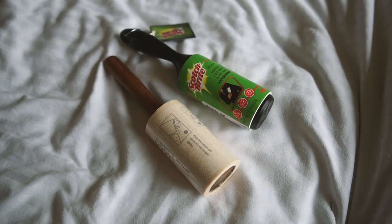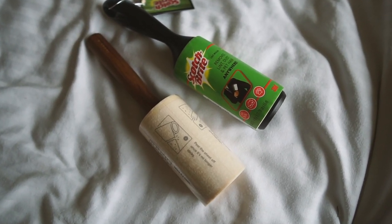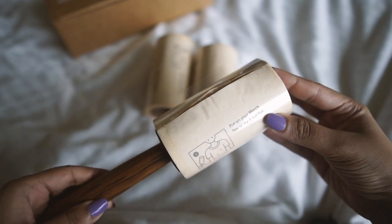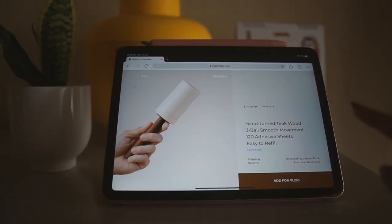For years, I'd been loyal to the Scotchbrite lint roller. It's one of the more well-known brands and I didn't think there were any decent alternatives until I found this lint roller by March. In today's video, I'm just going to talk about it and also compare the two, and see how the March one holds up against the Scotchbrite one.